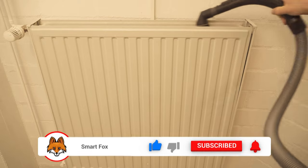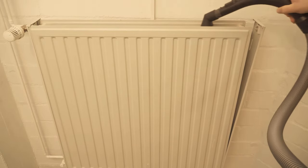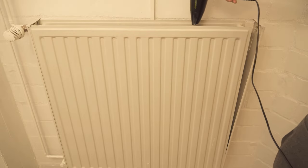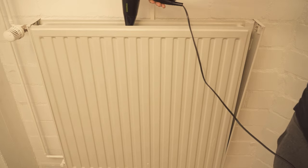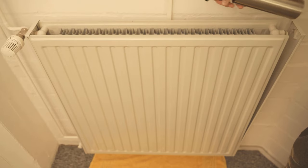Now of course the cleaning works much better. But even here there are one to two tricks you can use. The first step we do with the vacuum cleaner — we vacuum over it once to remove the coarse dirt. But we can't get inside the heater with it.